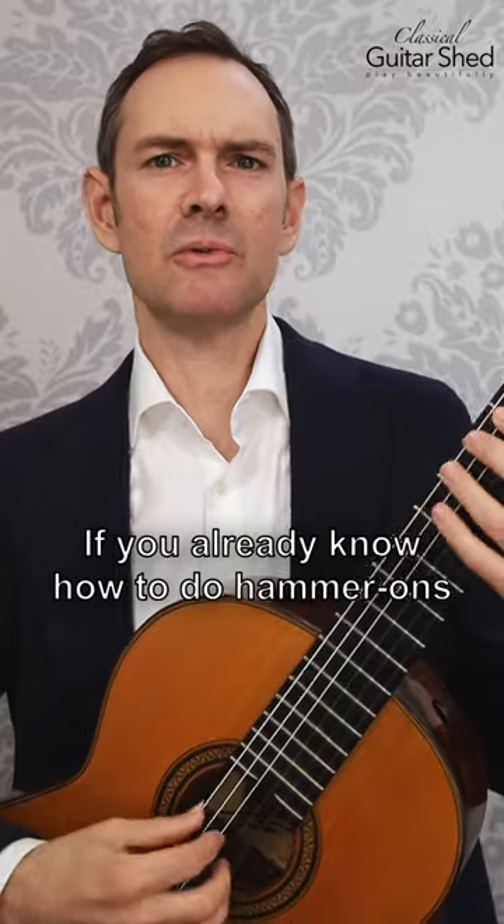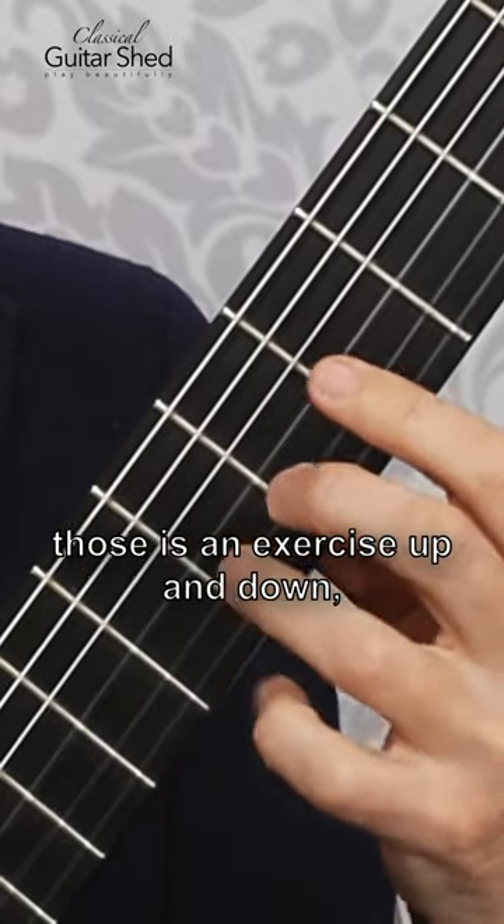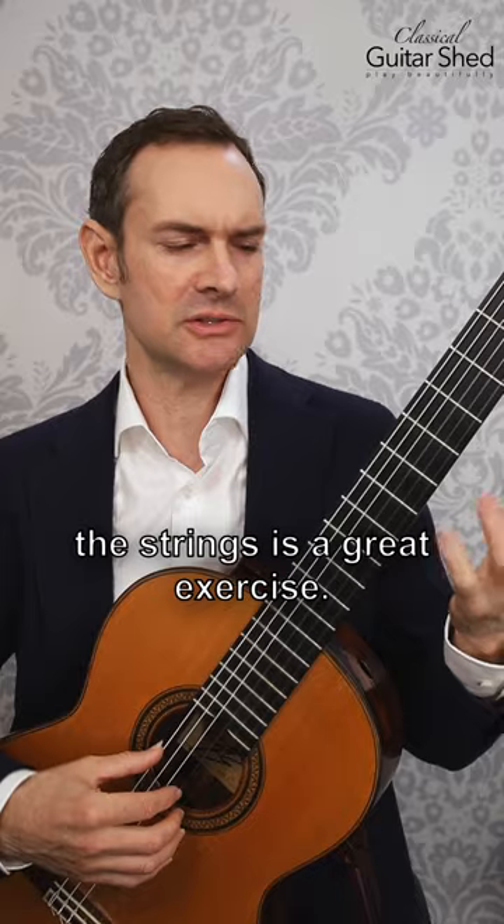Here's a left-hand exercise for you. If you already know how to do hammer-ons and pull-offs, then just doing those as an exercise up and down the strings is a great exercise.